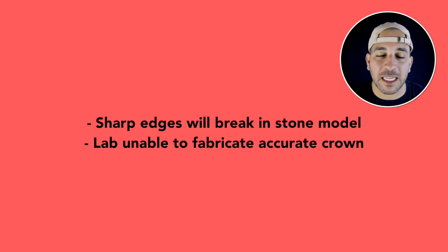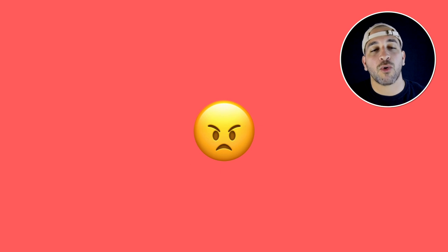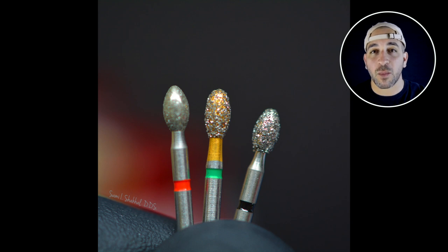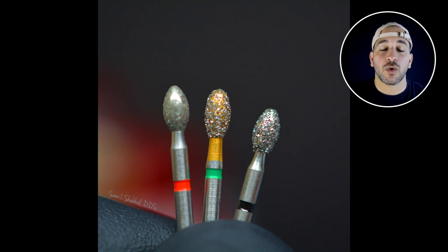When the crown comes back you're going to seat it and it's not going to seat properly, which is really frustrating. So take the extra time to look at your preparation, round out the corners, and make sure any sharp points are smoothed out. My advice is to use a white stone, a fine diamond, or polishing discs to round out those corners and make sure everything is smooth and clear.